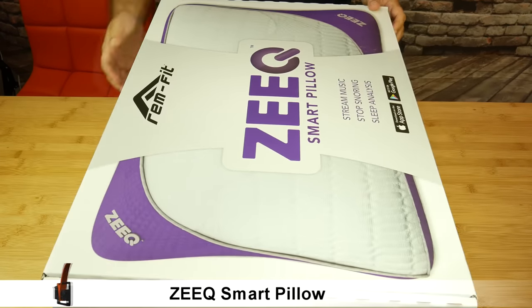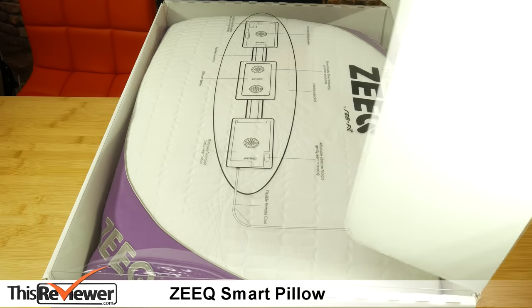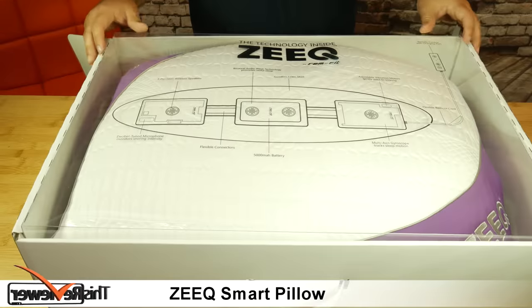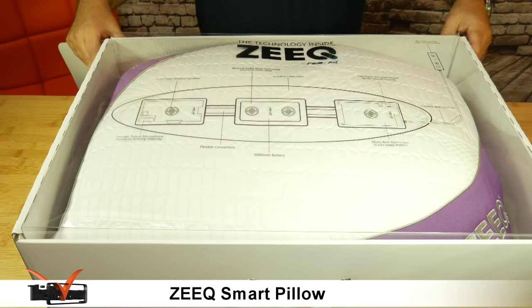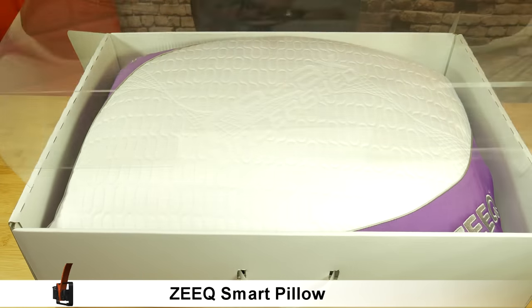As soon as you open the product you are greeted by a sound box announcing the arrival of your SmartPillow — a nice touch. Inside the box you will find a rigid clear plastic cover with an illustration which gives some explanation on how the speakers and vibration system is positioned inside the SmartPillow.